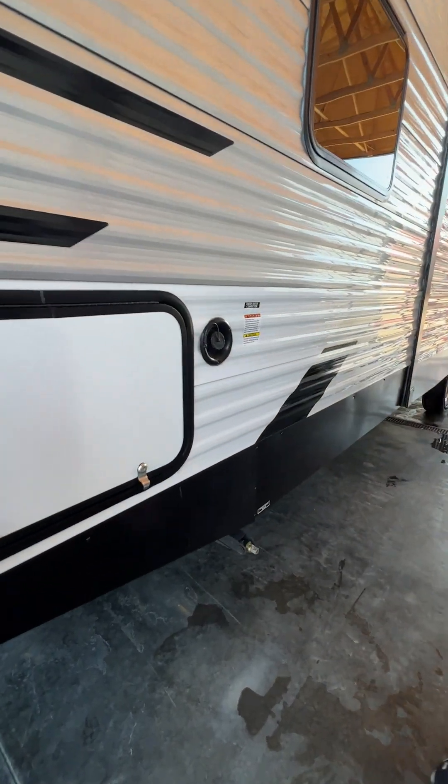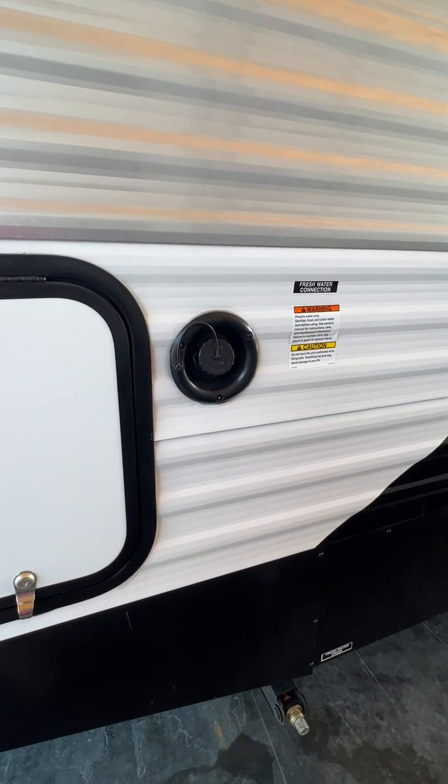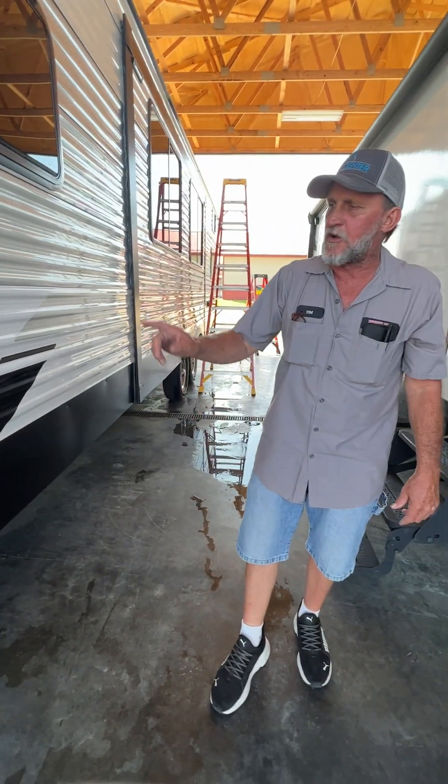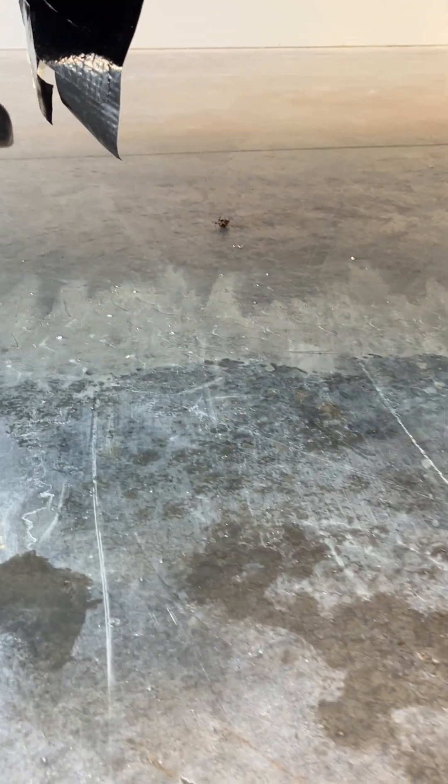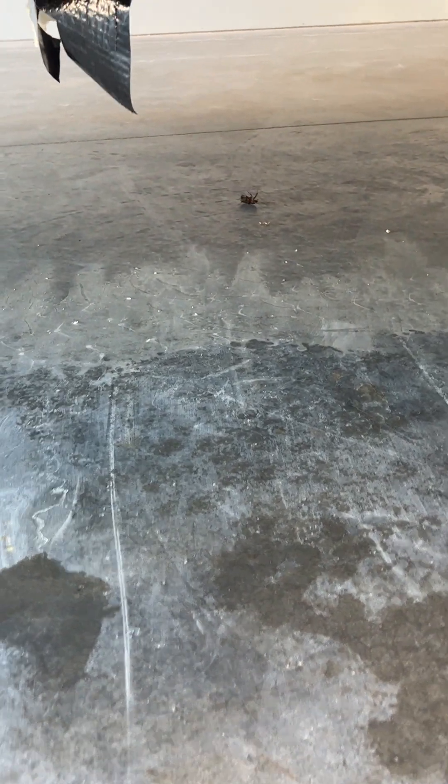If you have a fresh water tank fill — so that if you're not at a water hookup you can go ahead and fill your fresh water tank — it does also have a drain down behind the front jack on this side for draining that fresh water tank.